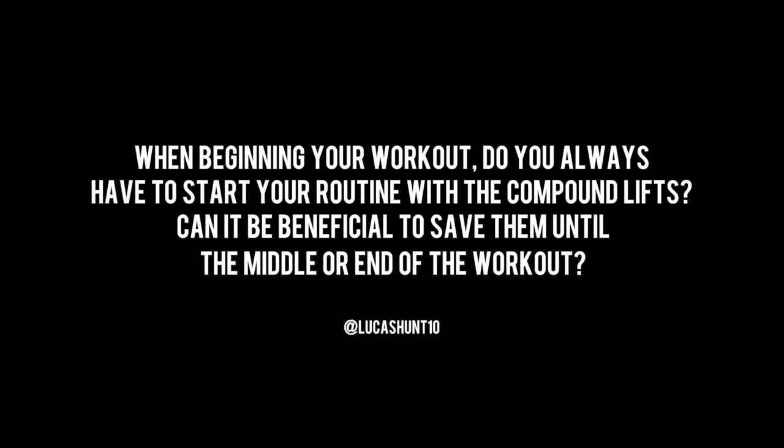The next question is from Lucas Hunt: when beginning your workout, do you always have to start your routine with the compound lifts? Can it be beneficial to save them until the middle or end of the workout? Absolutely — rule number one, follow the basic rules of resistance training; rule number two, break them sometimes. Everything works, but nothing works forever. So traditionally, for the most part, yeah.